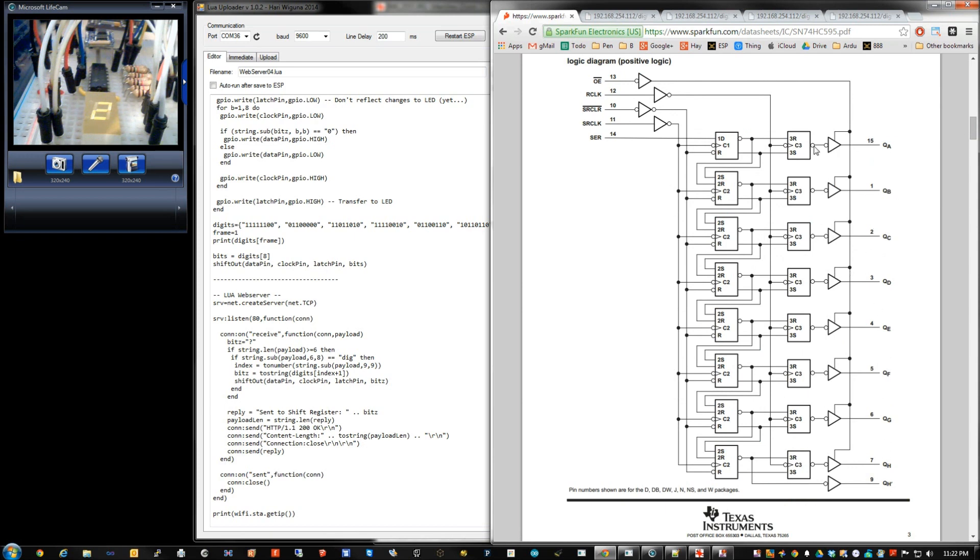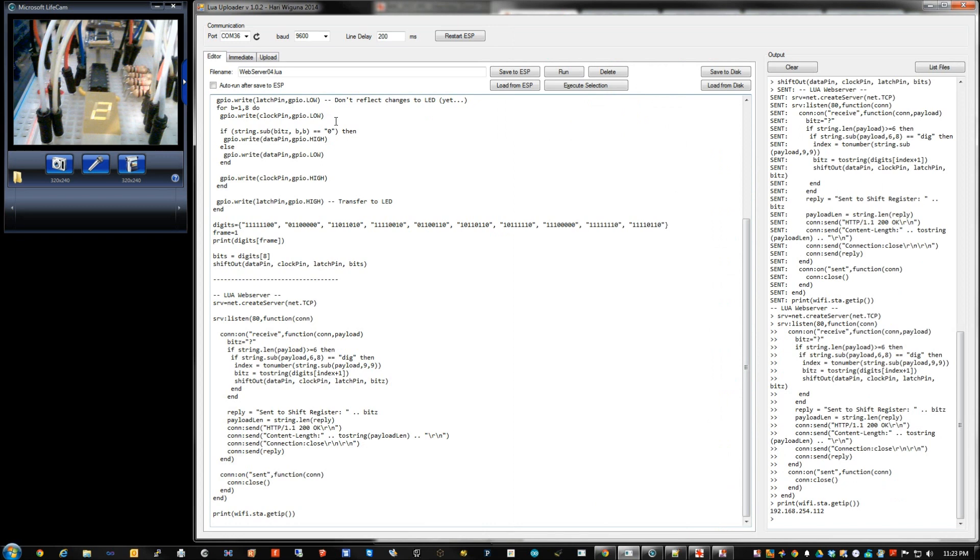Looking at this diagram: these are the outputs, basically latches, and this is the shift register itself with data coming in from the serial input - I call it data. You push the data in here, and then each time the clock transitions (whether low to high or high to low), it takes whatever is in the serial and shifts it down one at a time. Then there's the RCLK, which I call the latch - when you're ready with all your data, you flip this one and boom, all eight bits you've been shifting get displayed onto whatever you have connected - in my case through resistors to this display.